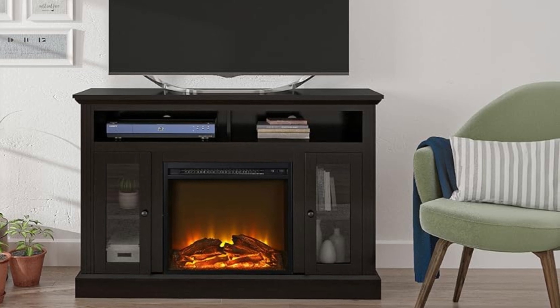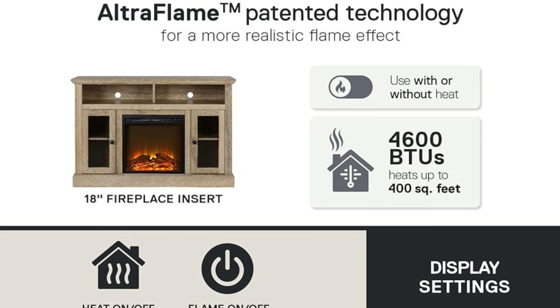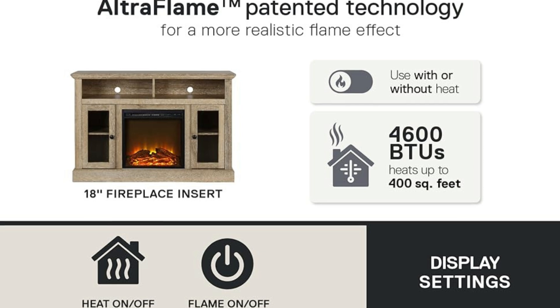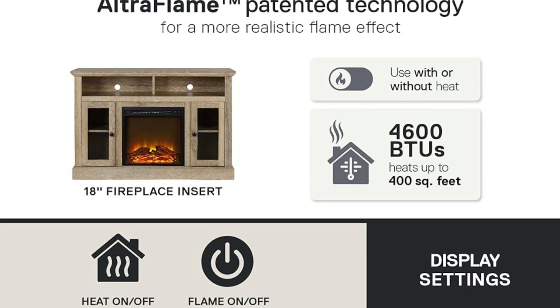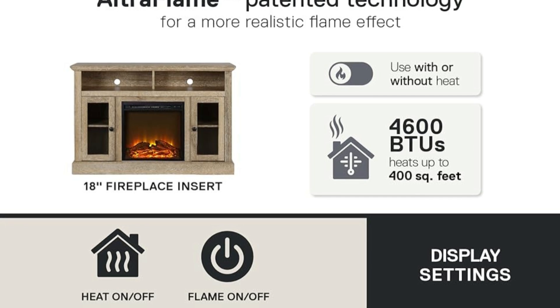Number 2: Safe and Smart. The Ultra Flame Electric Heater provides quiet, gentle, energy-efficient heat that is eco-friendly and emits no dangerous carbon monoxide or emissions. It heats a room up to 400 square feet and plugs into a standard 120-volt outlet.